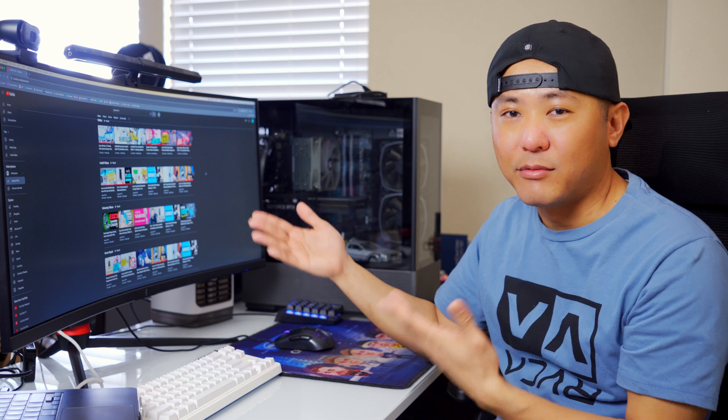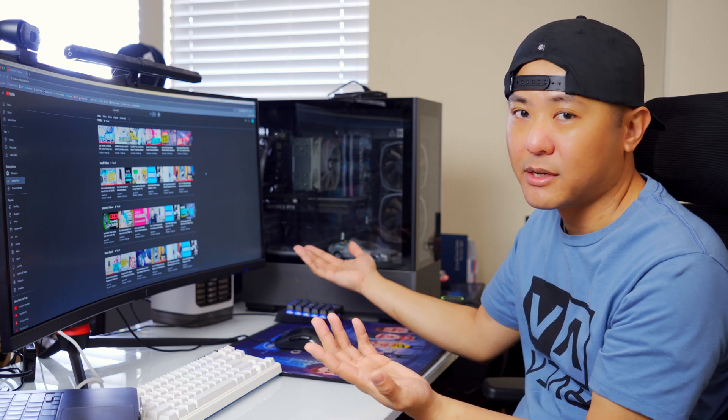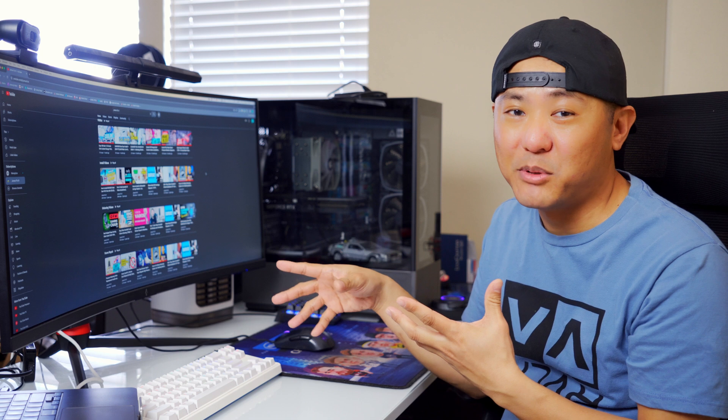It's really that simple, and again, there's really no need for a KVM — monitors are smart nowadays and know which computer you're connected to. A really simple product for a complex problem. Thanks so much for watching and for continuing to support the channel. See you guys on the next one.